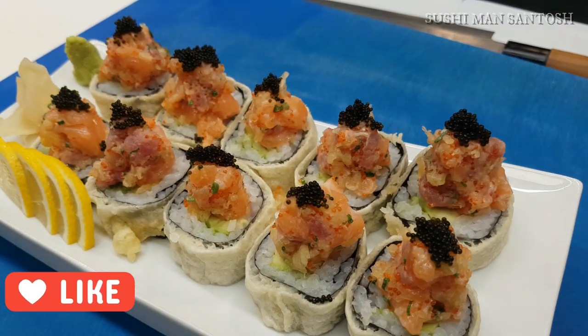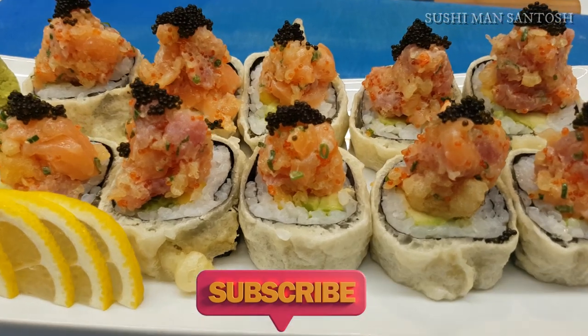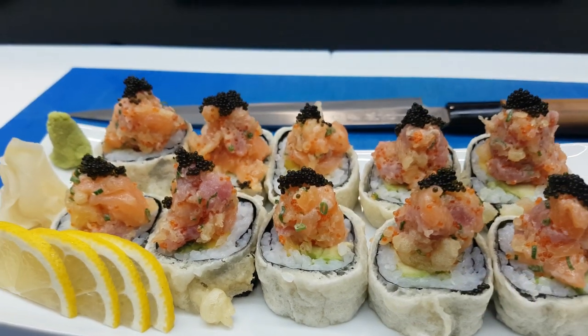If you really like this video, please don't forget to subscribe for more videos about sushi. If you feel this video is useful for your friends and relatives, please share it with them. Stay safe, stay healthy — see you in the next video, have a good day!